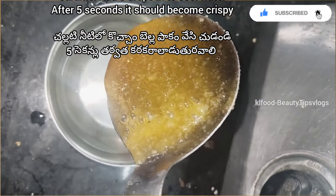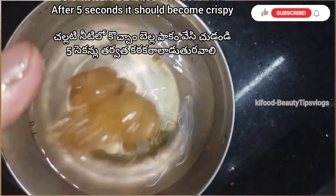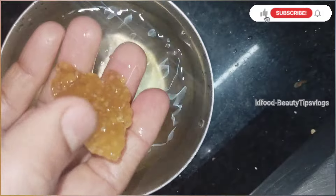We will check the water in a little bit. It will make a sound of the tapatapam. It will be crispy.